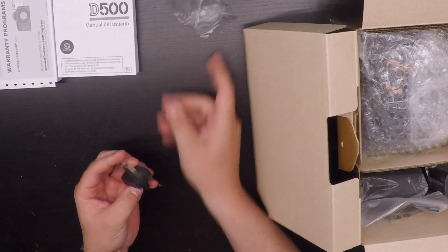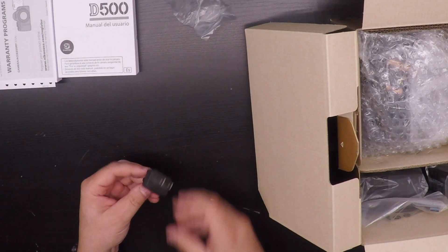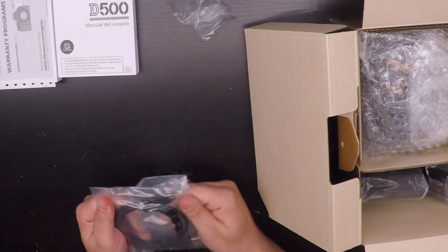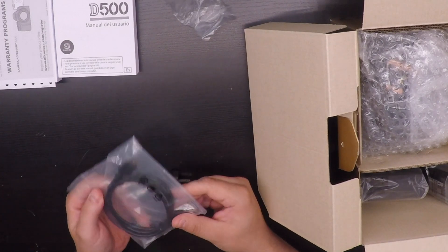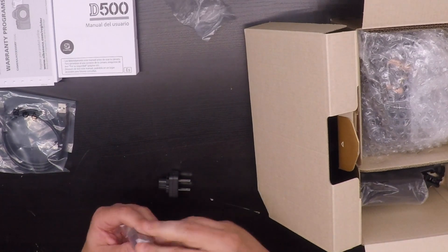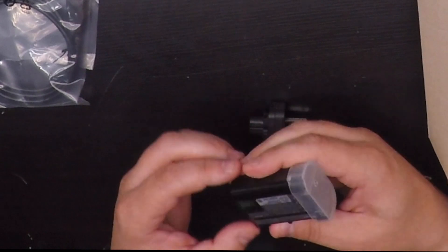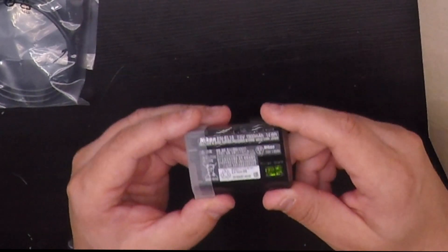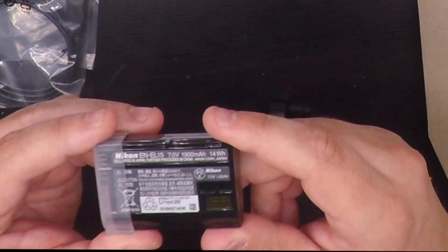This is the North American plug-in, USB 3 cable, and the battery. The battery is really nice because it's compatible with other Nikon camera bodies like the D810, D800, and 7100.